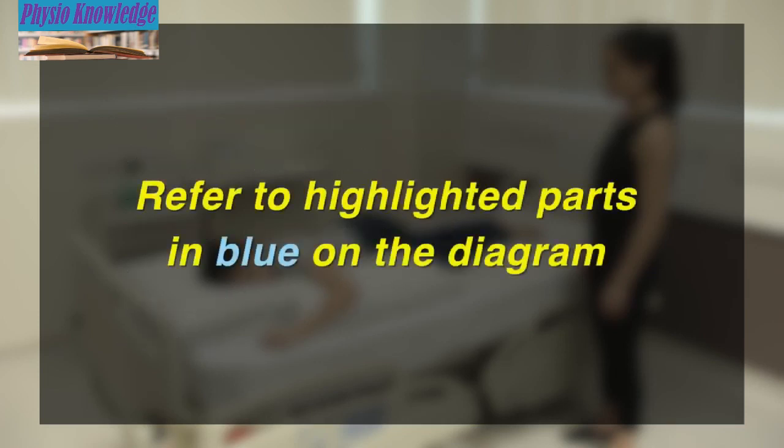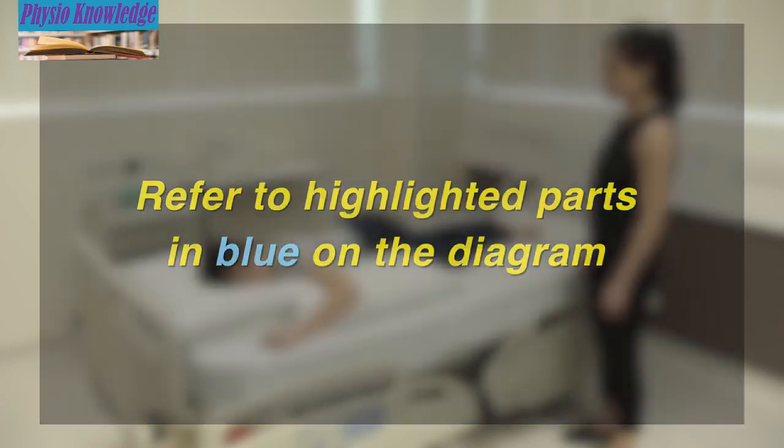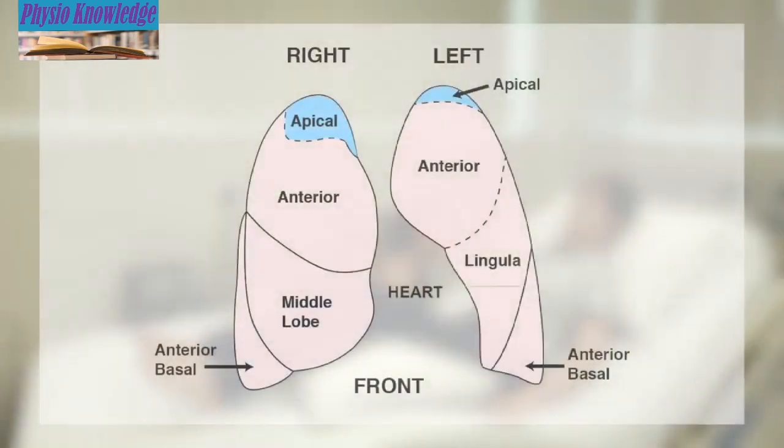In the following demonstrations, refer to the highlighted parts in the diagram for the targeted lung portion. Position 1 is for secretion at the front and top of both lungs.